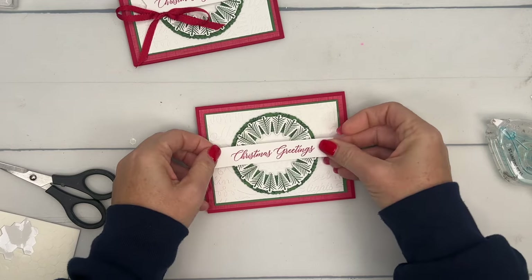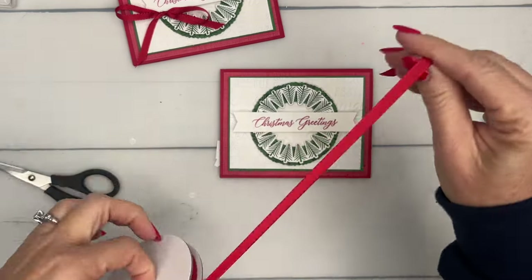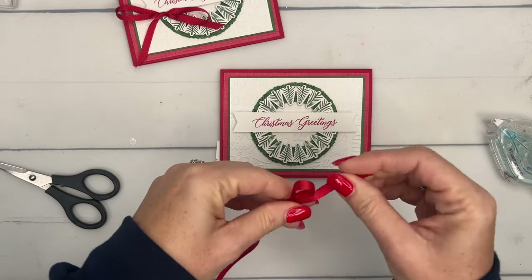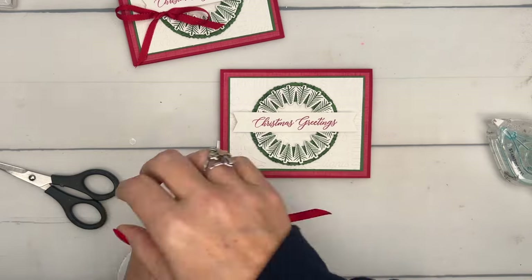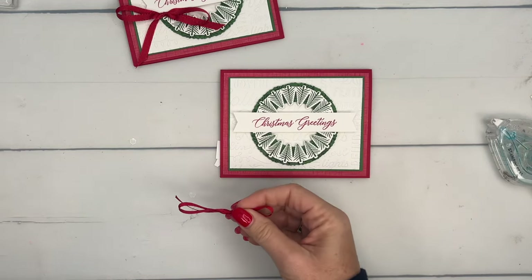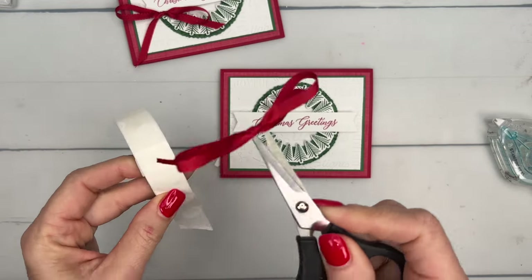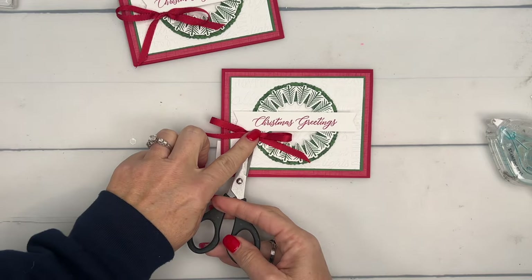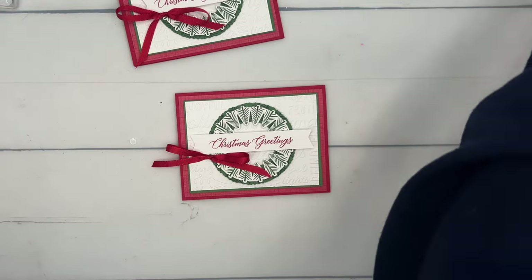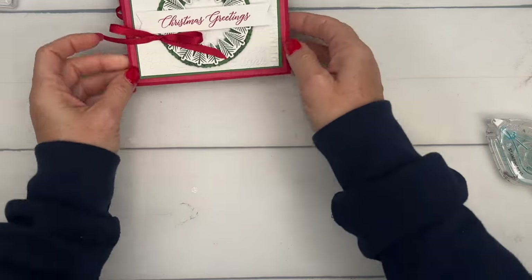And then a red bow - this is red ribbon from our Burlap and Red Ribbon combo pack, I believe. The supply list and measurements will be on my blog today. I'm also typing up a PDF of all - I think it's going to end up being 26 projects - that you can earn for free if you shop with me this month. It'll also be available in my PDF store after the 12 Days is done. There you go - that's beautiful! It's simple but beautiful and I love it.